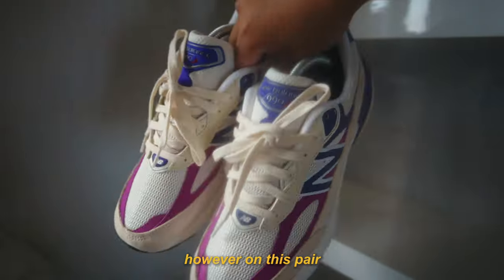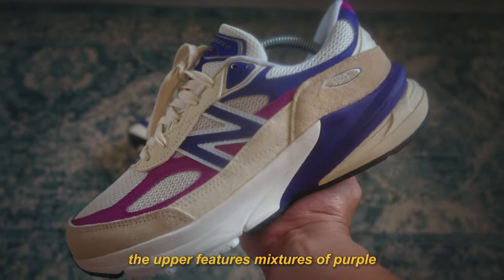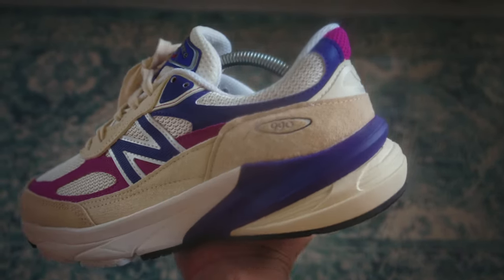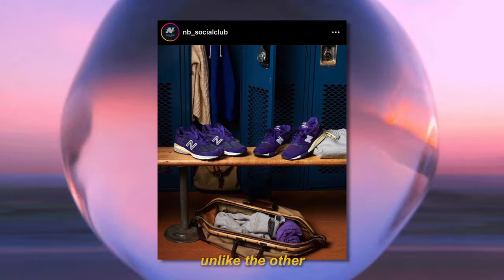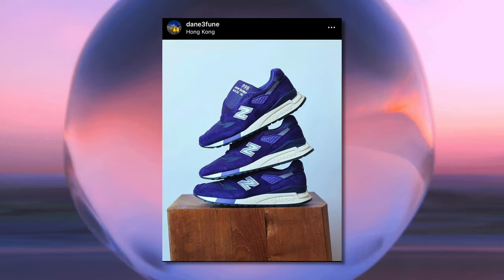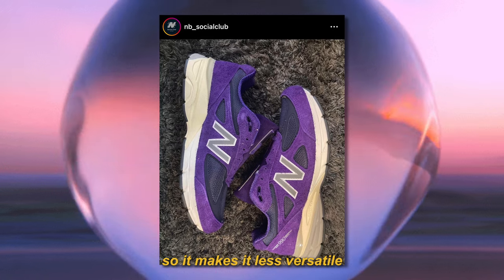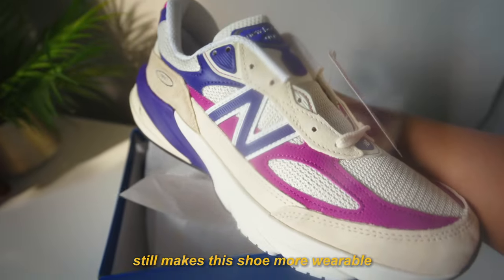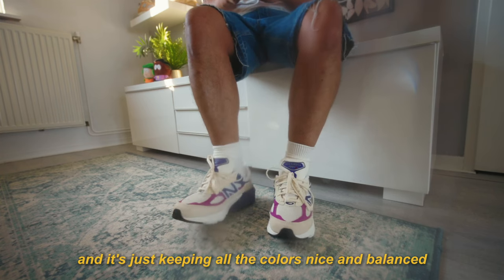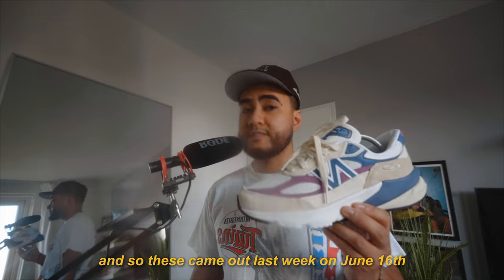However, on this pair, I do really like the colour blocking. The upper features mixtures of purple, pink, and sail. And it just has the right amount of purple and pink — it's not overpowering the whole shoe. Unlike the other two models from the Made in USA collection, the 990 V4s and the 998, which are like all over purple, so it makes them less versatile. While on this shoe, the amount of sail on the upper still makes it more wearable, keeping all the colours nice and balanced.